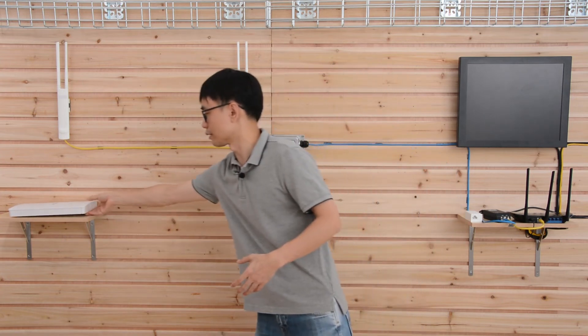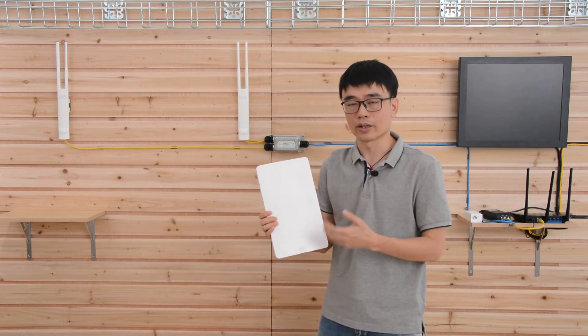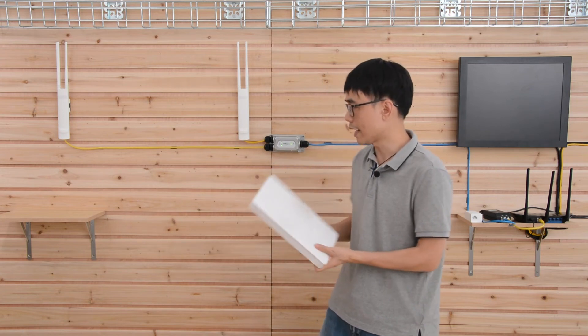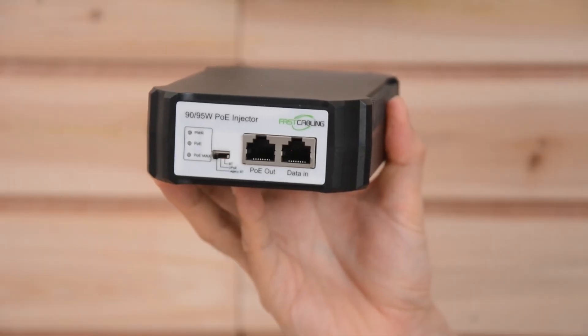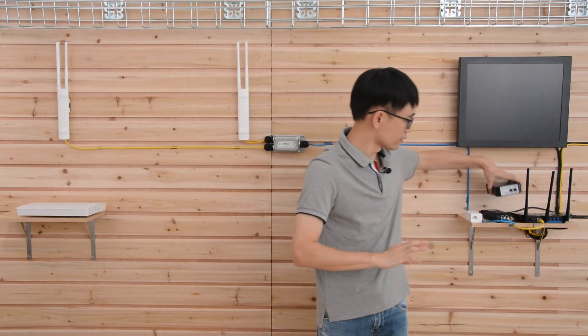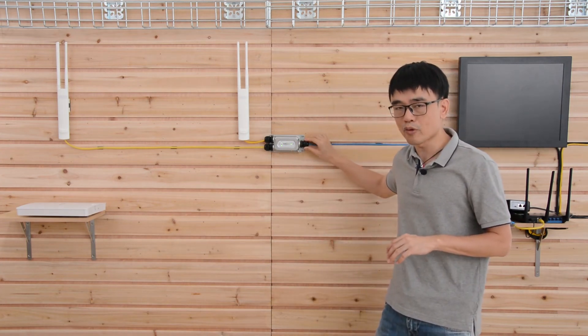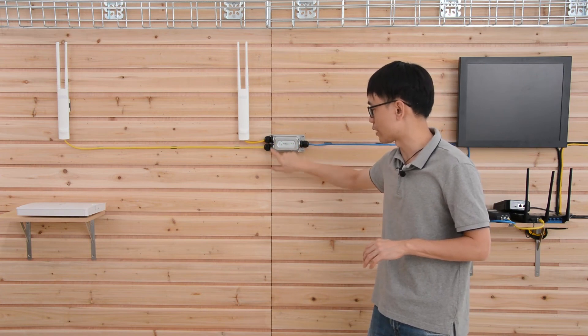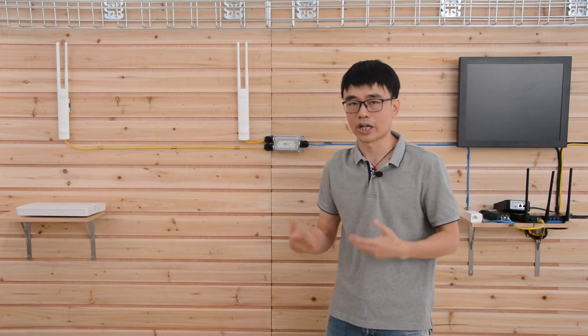As we are talking about power — what if you're using a high-power PoE access point? For example, this Netgear access point requires about 20 watts. In that case, you would need to replace the PoE injector with this 95-watt model. This 95-watt PoE injector can output 95 watts. The PoE splitter can accept up to 60 watts on its input port, and each output port can deliver a maximum of about 30 watts, so it will be sufficient if you just need more power.